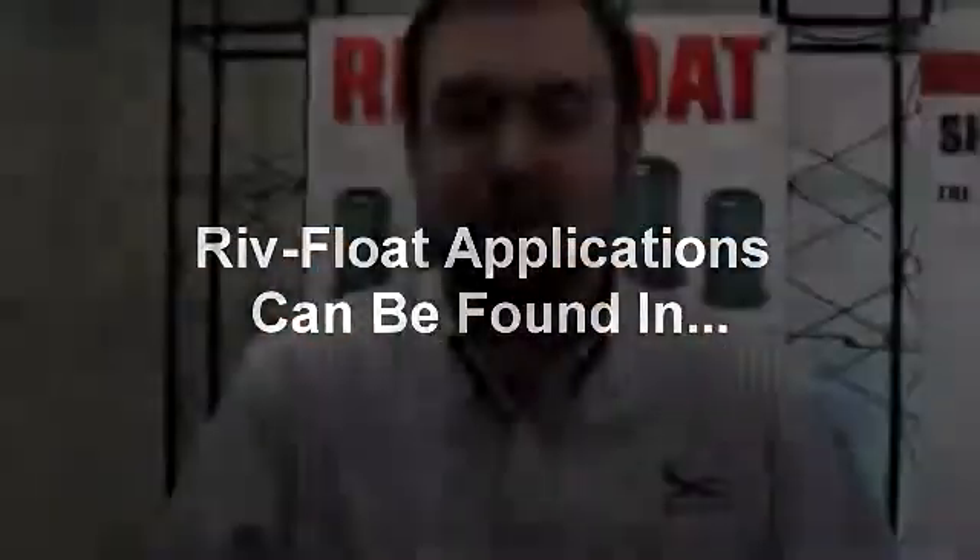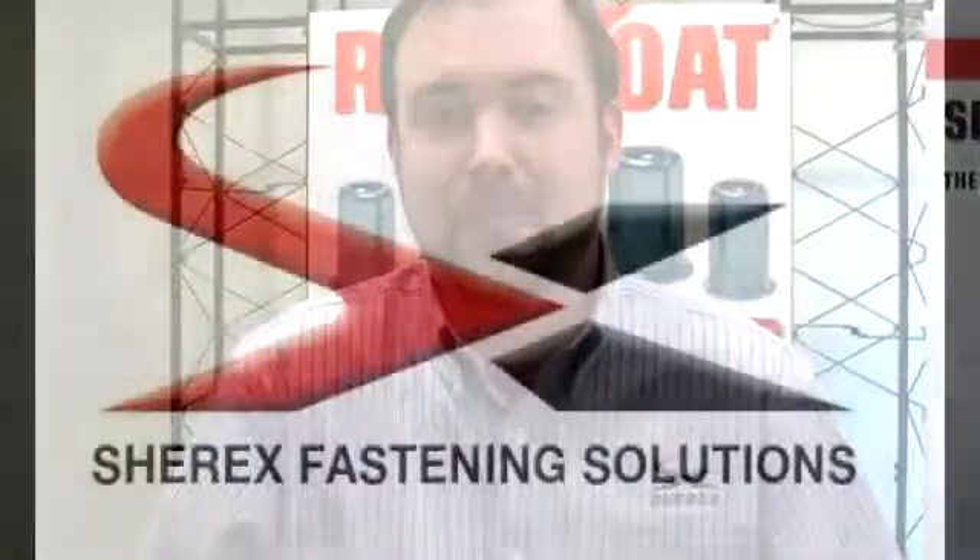The Sherex Riv Float is currently being used in the automotive, aerospace, and electronic markets, offering customers increased assembly strength due to a stronger thread, improved assembly, and a better fit and finish. The Riv Float is available to make your products better today, so give us a call and we would be happy to work on your application. Thank you.